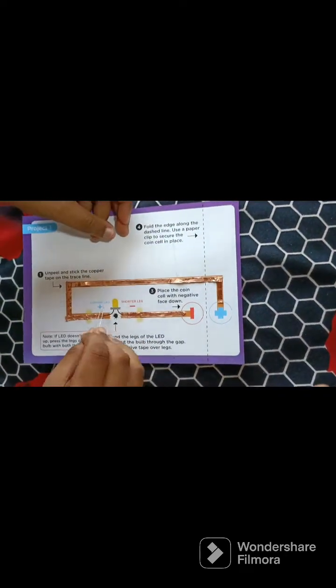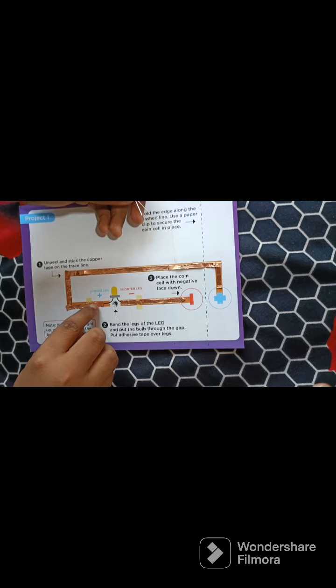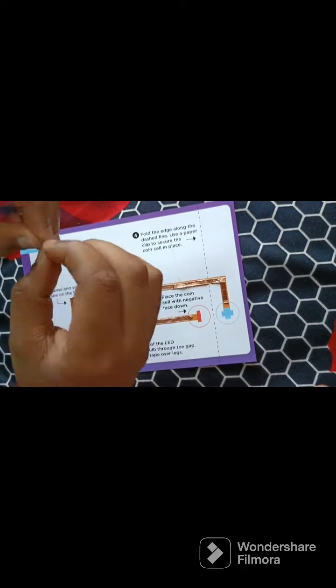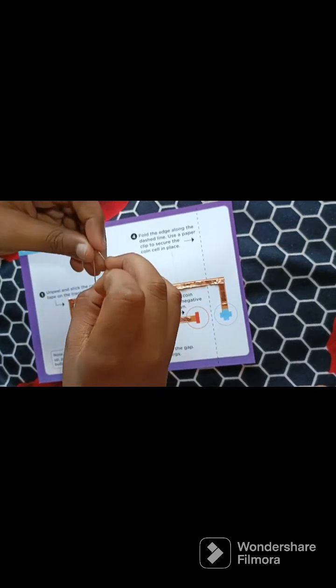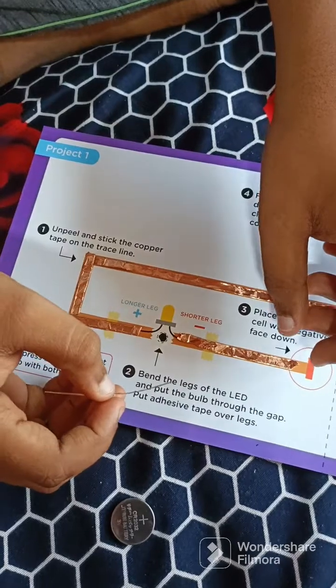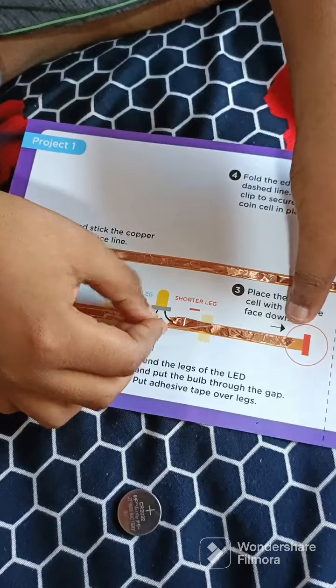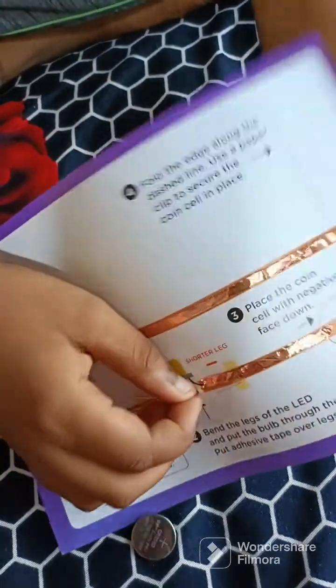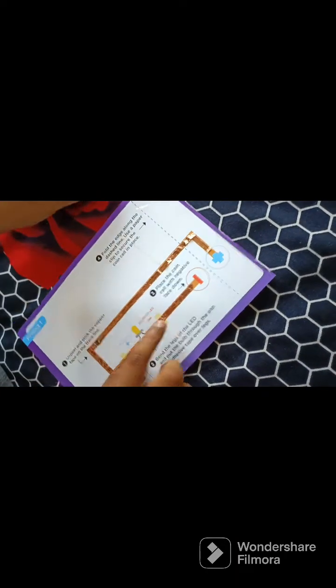Now take the LED bulb. The longer leg is positive and the shorter leg is negative. So the shorter leg should be on this side and the longer leg on this side. Just bend the LED light. They have given a gap here, so just place the LED there and place the leg over the copper tape.